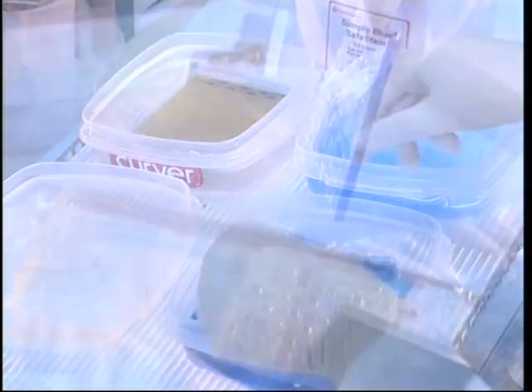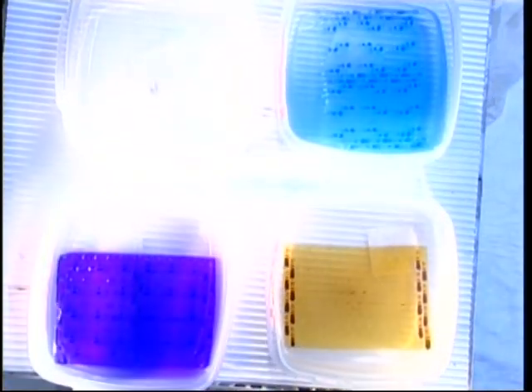Would you prefer staining or blotting? Both are easy to perform.